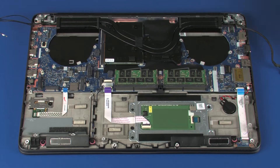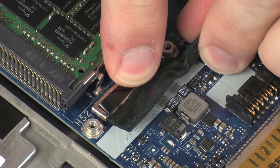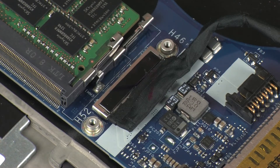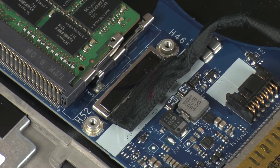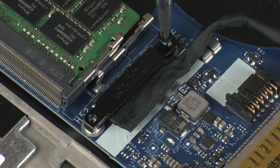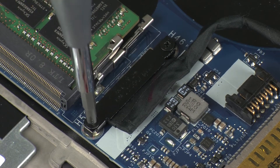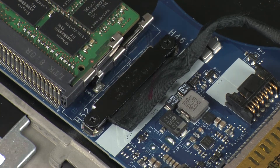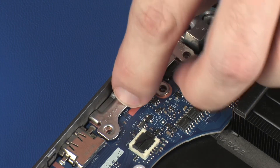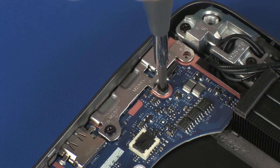Connect the display panel cable into its connector on the system board. Place the display panel cable bracket into position and replace the two 3 mm P1 Phillips-head screws that secure it to the system board. Place the metal bracket into position and replace the one 7 mm and two 5 mm P1 Phillips-head screws that secure it to the system board.